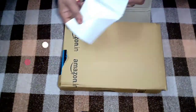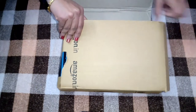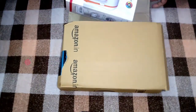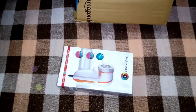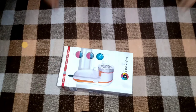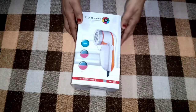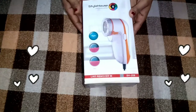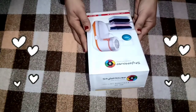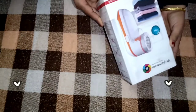I am going to unbox a very cute product which you can use on your new clothes. This is very good packing from Style House. Maine yeh lint remover Amazon se order kiya hai aur Amazon ki packing hamesha appreciable hoti hai, bhoat achi packing hai.